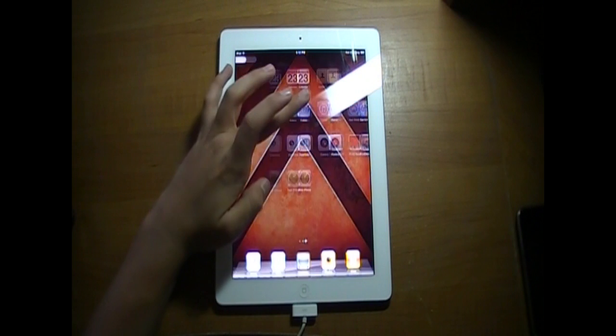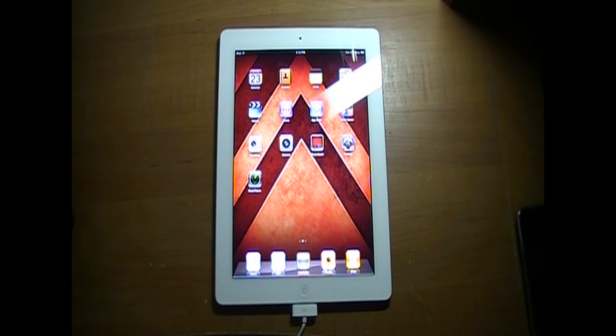There you guys go — now you know my password, don't steal it. So it says right here Matthew's iPad — says my name, says my capacity, the name, capacity, software version, and serial number. You guys can't see that, but it says it.